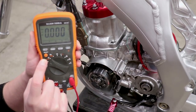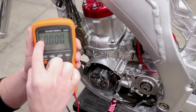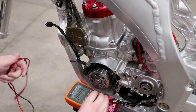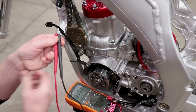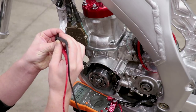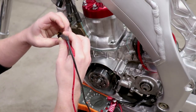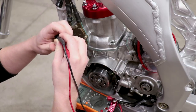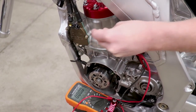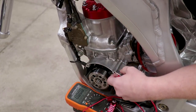Now to test for voltage, I'll switch the multimeter over to volts DC — the solid line with dotted line underneath indicates DC. Going to the same wires, this is going to be tough with one set of hands because I have to turn the motor over as well. I should have a reading of 0.7 volts or higher as I turn the engine over. We're getting a couple readings of over 5 volts, so the pulse generator is good for both resistance and voltage.